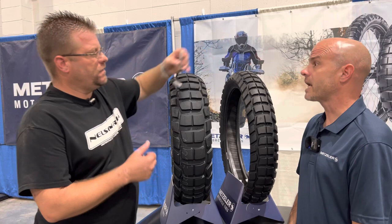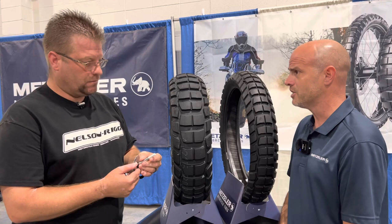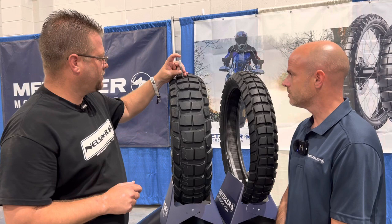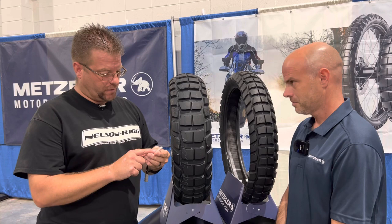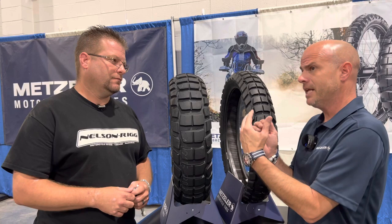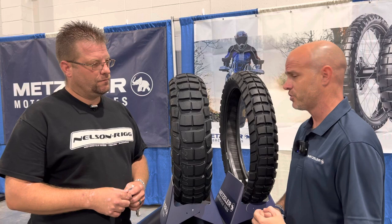Tread depth has gotten a little bit deeper compared to the Karoo 3 — about 1/32nd or so. We're looking at 8 millimeters in the front, which is right around 10/32nds, and in the rear about 12/32nds or 10 millimeters. A full knobby dirt bike tire is close to 15 millimeters, but to be DOT approved you can't go as tall as 15, so you always have to come in somewhere below that.